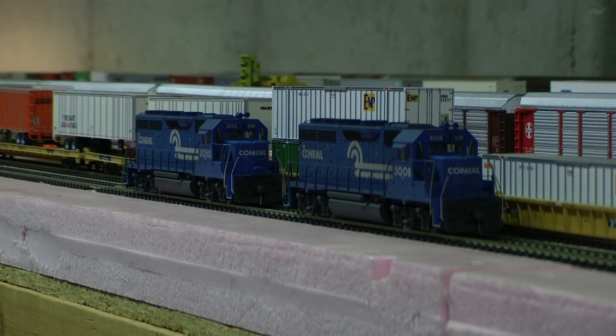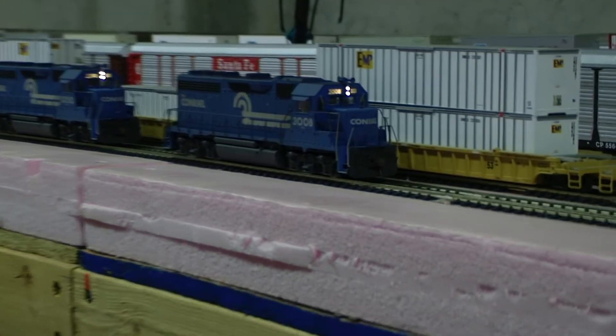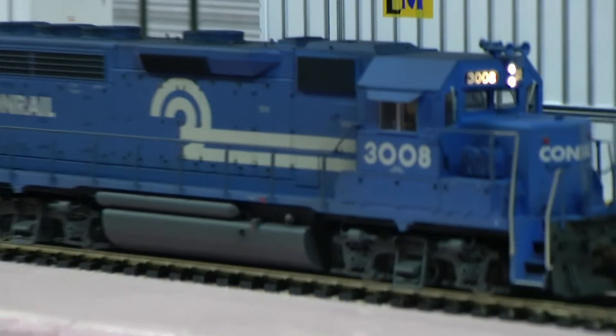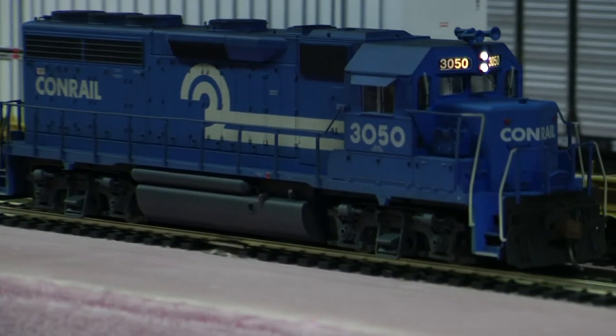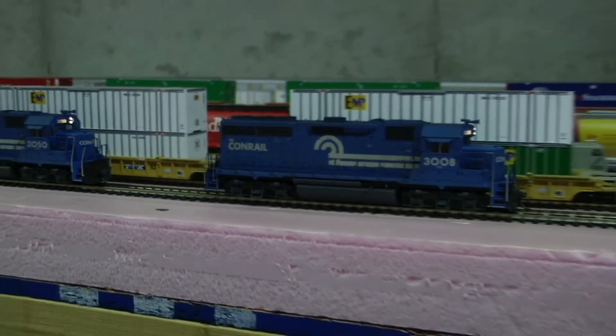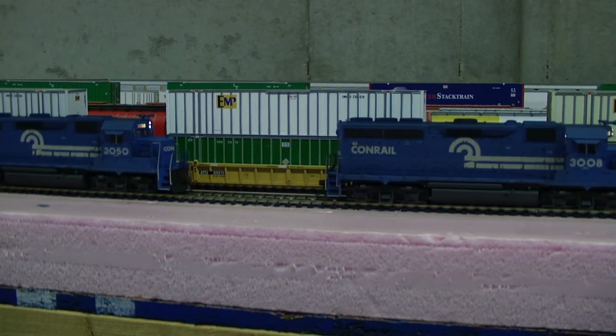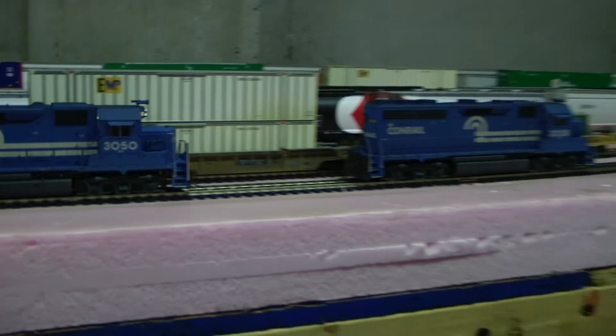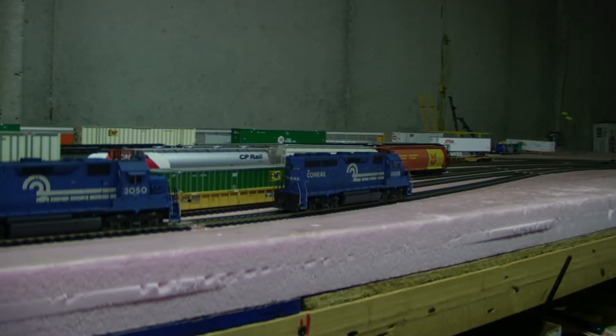Hey, it's Jim from Delano Mountain Custom Models. I've got a pair of Atlas GP40s, Conrail 3008 and 3050, with Tsunami Sound in both of them, LED lighting, and custom weathered. They also have the train control boxes and the MV Lens Classification lights. And you can see the MV — there we go, I'll focus in on that. All other detailing is standard Atlas and already looks really good.